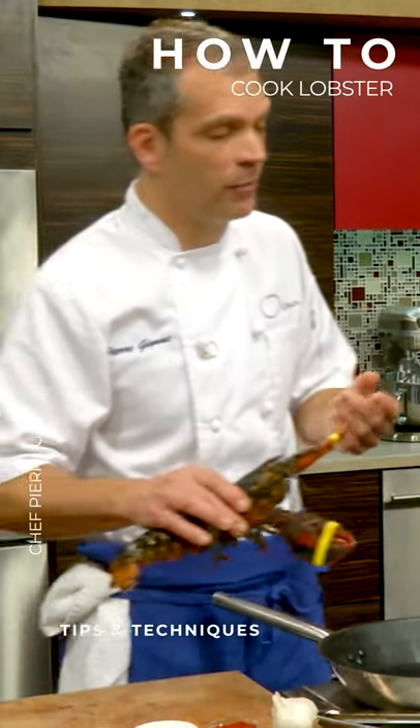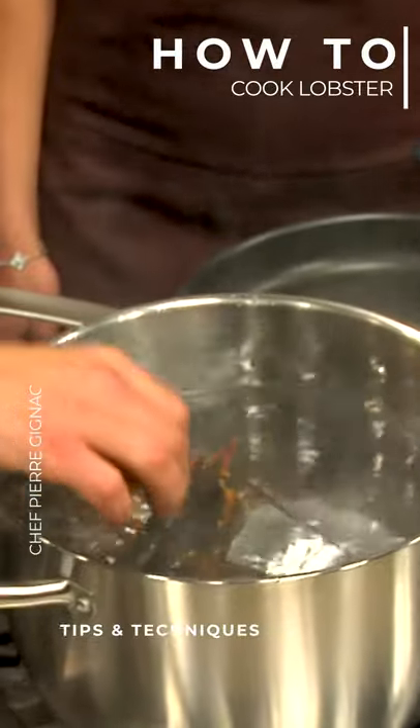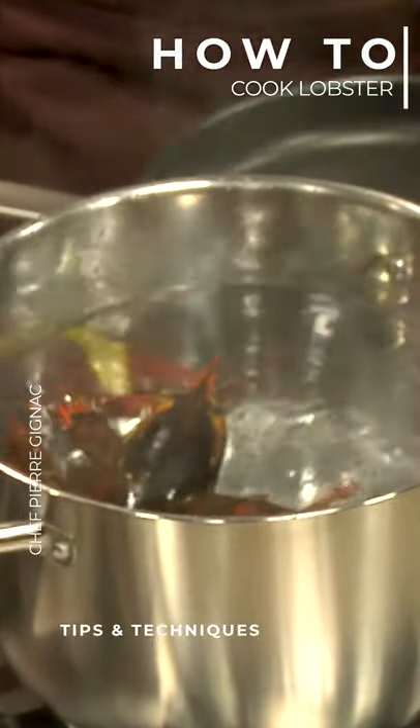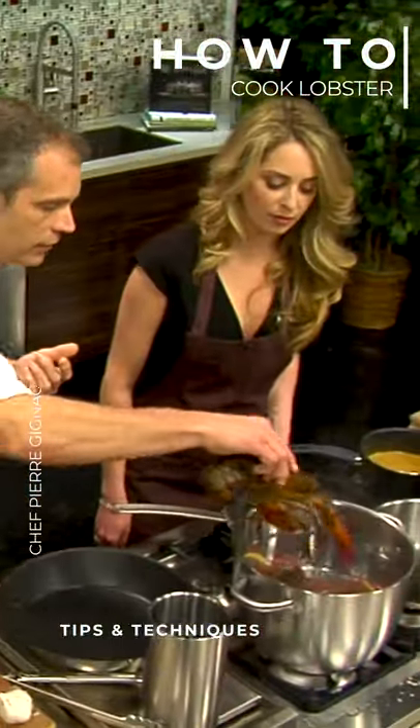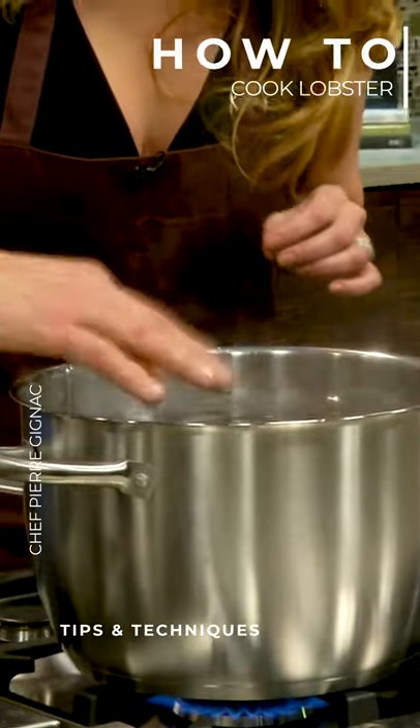Generally at home we recommend seven minutes for the first pound and three minutes for each additional pound. So let's put a couple of guys in there. This is the most humane way of doing it. So you can just cram them all in there?